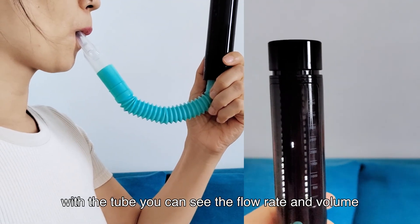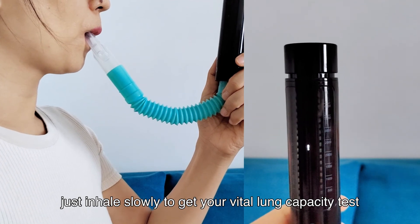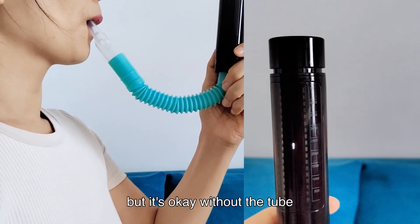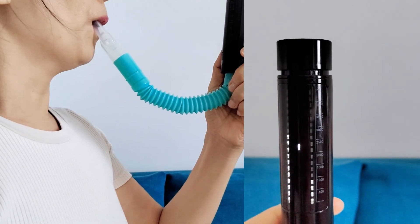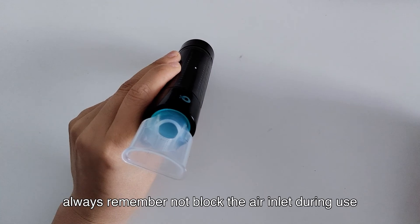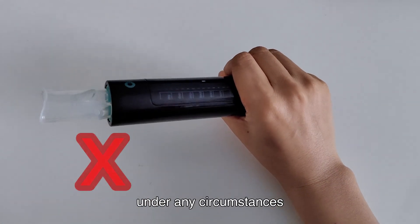With the tube, you can see the flow rate and volume — just inhale slowly to get your vital lung capacity test. But it's okay without the tube. Always remember not to block the air inlet during use under any circumstances.